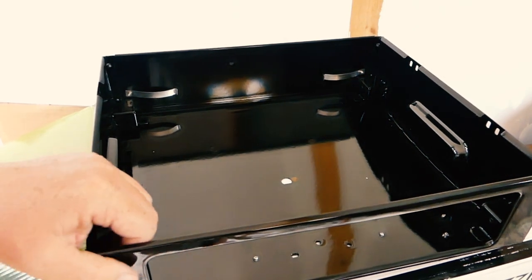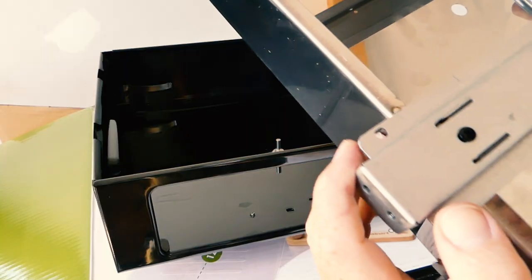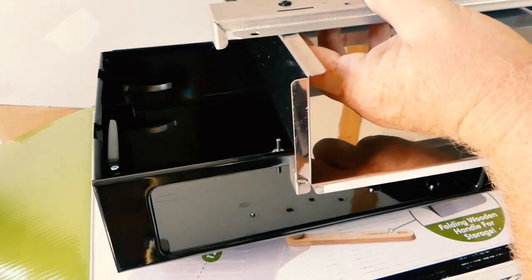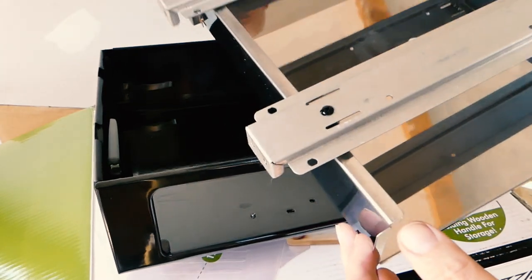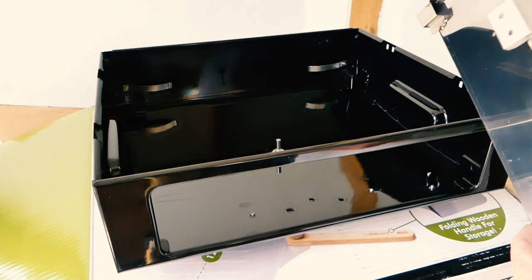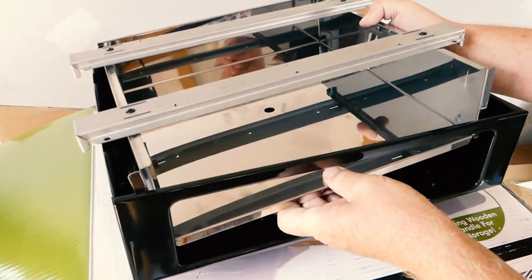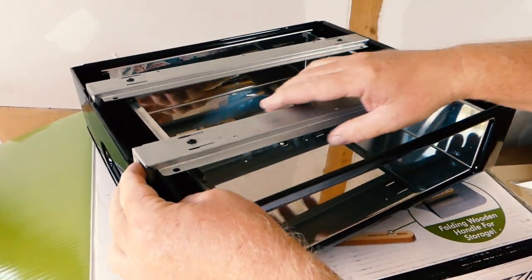I wish we still made stuff in America and I wish that people cared. The screw anchors were spot-welded on so weakly that they're already broken. So this thing arrived broken. Now I have to be very careful putting it back together because I can't fix it — I don't have a spot weld.